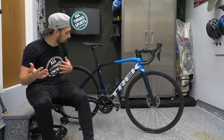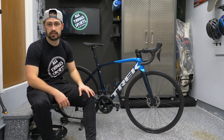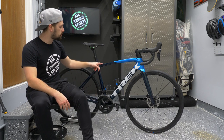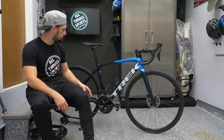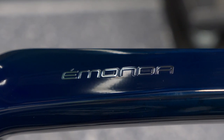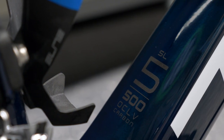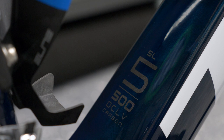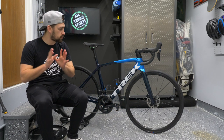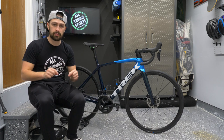It's a very subjective opinion, but I personally like the large Trek logo — it takes the whole down tube and looks super clean in white. On the top tube you have the Émonda branding and the SL5 with 500 series OCLV carbon stamped on it. You're getting a really quality bike for an entry-level carbon price point. They do cheap out on a few bits, which we'll get into, but for the most part the frame and paintwork are exquisite.